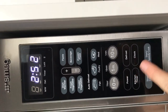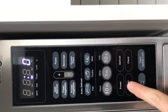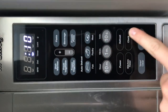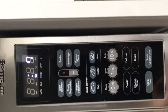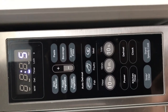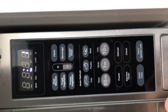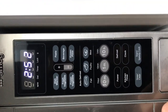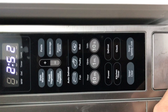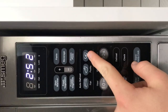For the kitchen timer, you just set it — say 10 seconds — press Start, and when the time is up it will give a little beep. Then you just press Stop to clear that as well.